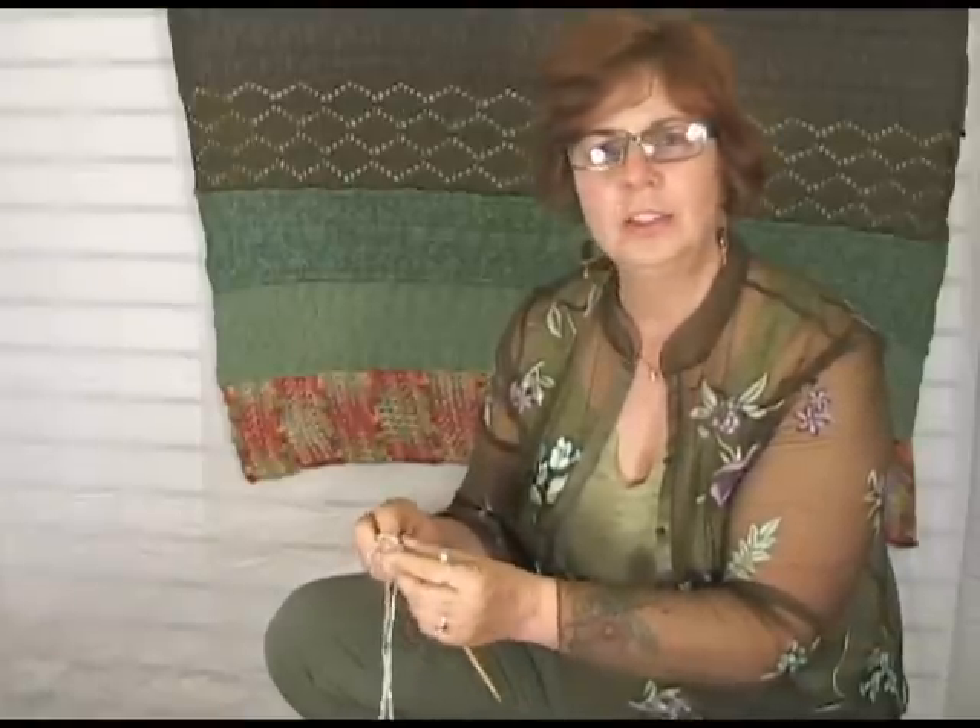Hopefully you can play the video over and over again until you get the hang of it. You can always give us a call and we'll be happy to help you. I'm Jeannie from Jimmy Beans Wool, and that's how to join in the round. Have a great day! Bye!